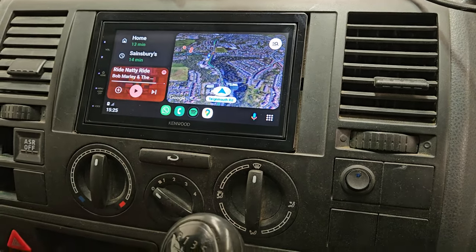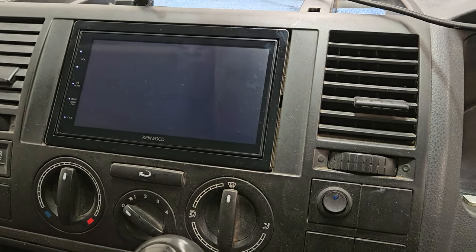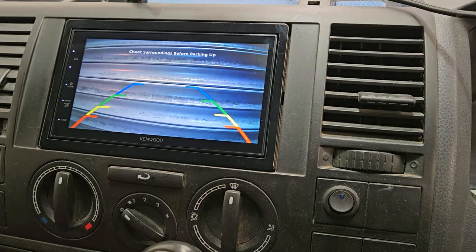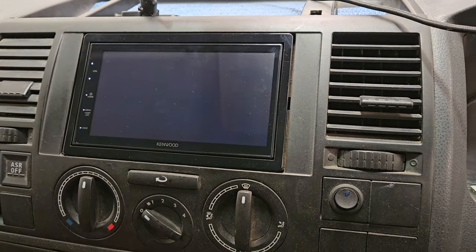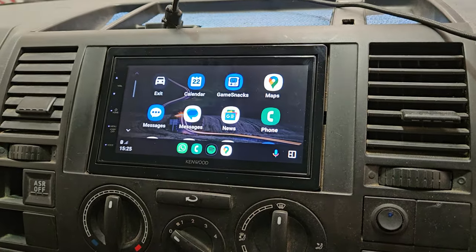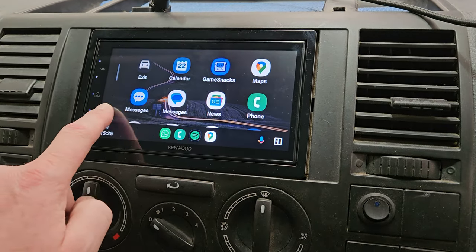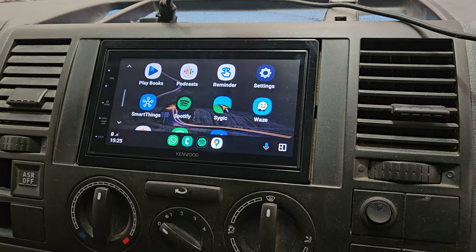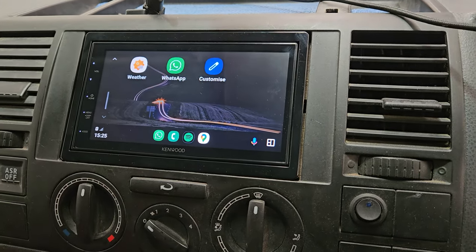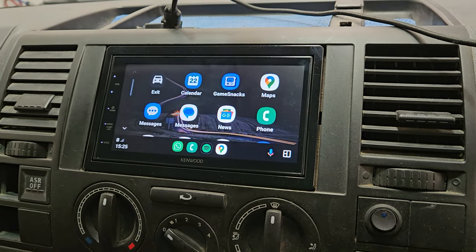This one has reverse camera as well, like so. Great touchscreen. This is running on the Android platform at the moment, so you can see there's quite a few apps that can be used. Another great product by Kenwood.